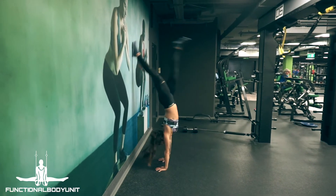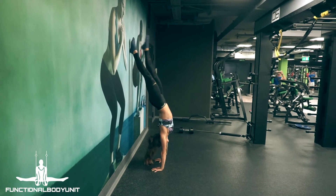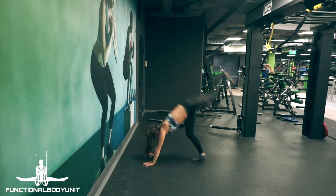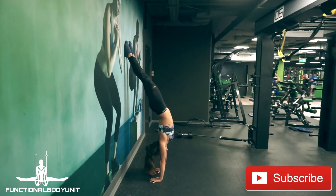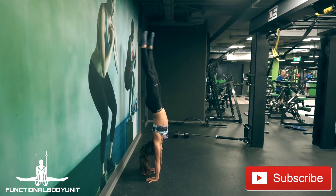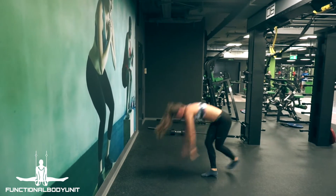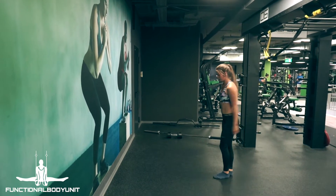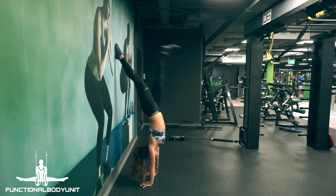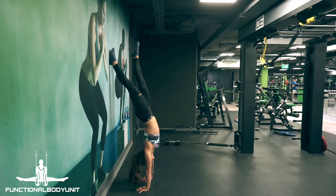Another really common mistake is the kick up with the back against the wall. This often results in a banana handstand or slight backbend, making it hard to get into a straight handstand, especially when you're new to handstanding. Another downside is that you rely on the wall to catch you and kick up harder than you would without the wall, which means if you were freestanding, you would fall over due to too much momentum.